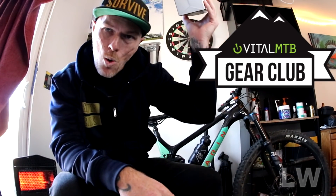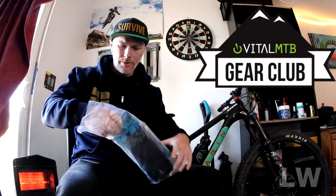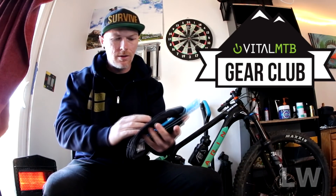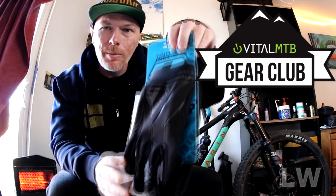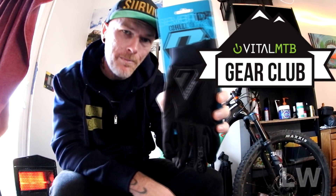Let's see what the next item is. These are some gloves from 7iDP — the Chill Glove, perfect for winter riding and keeping your hands warm. These gloves come in at $34.99. So as you can see, we've already gone beyond the $50 mark — I've already got my value, and there's one more thing in the box.